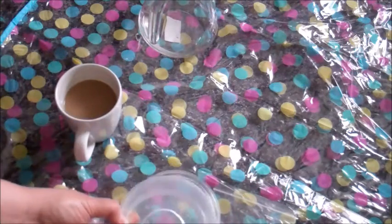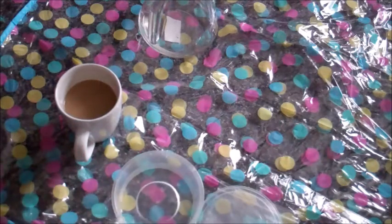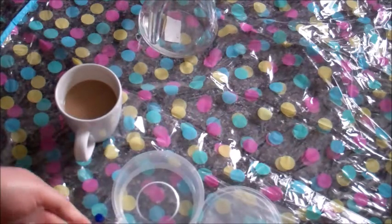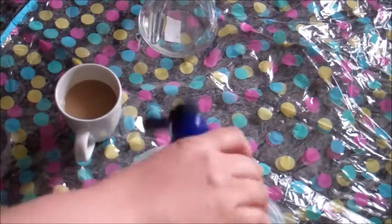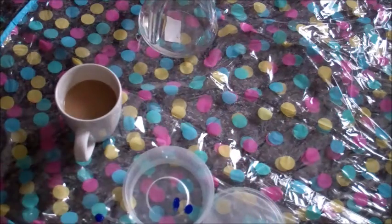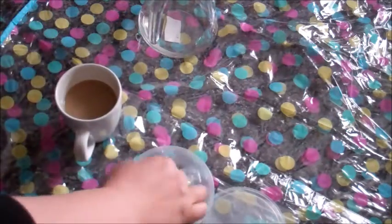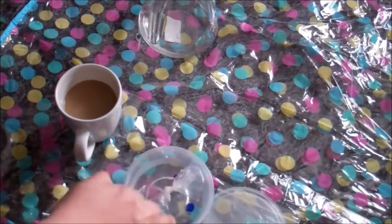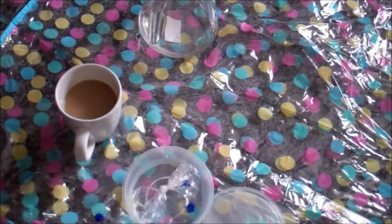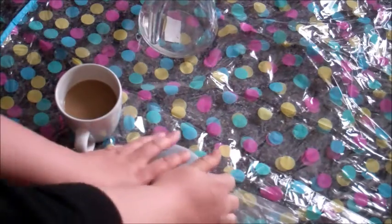Next I'm going to squirt some paint. This is supposed to have a lovely kind of effect when you put food colour into water. Oh God, there's paint coming out already. Two drops — two drops of very stiff looking paint. Now I'm putting my condom jellyfish in.